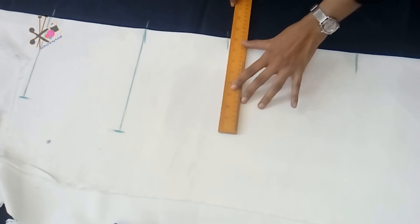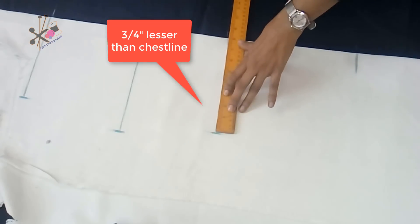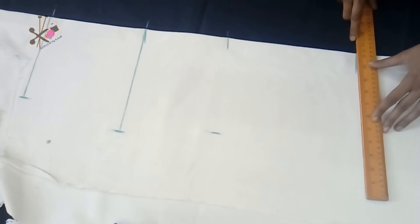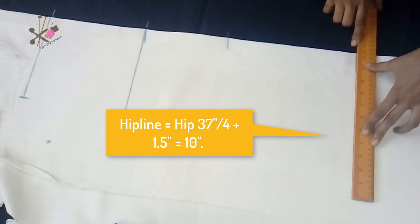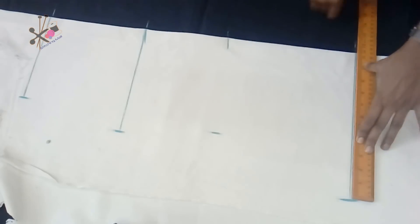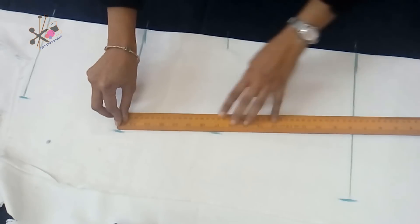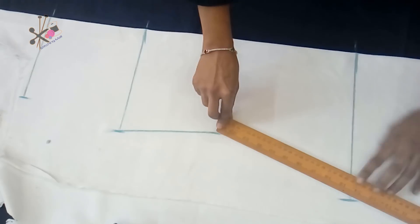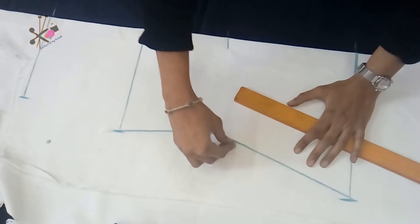The waistline would be three-quarter inch lesser than the chest line. For the hip line, if you want to make it a straight cut, use the formula given. Ideally it should be 10 inch, but because I want to make it a little flurry from the bottom I'm keeping it 11 and a half inch — that is one and a half inch extra. I again insist: if you want to make it a straight coat, keep it exactly as mentioned in the formula.